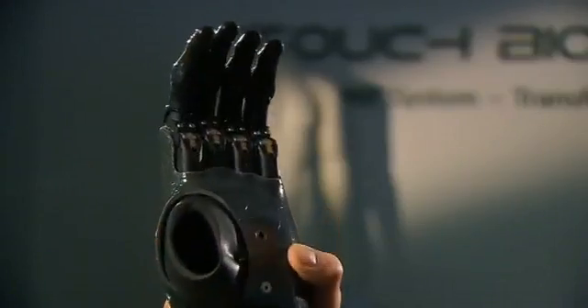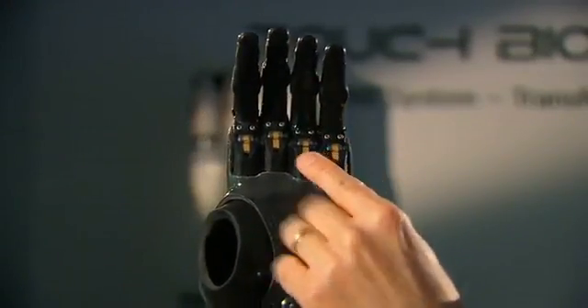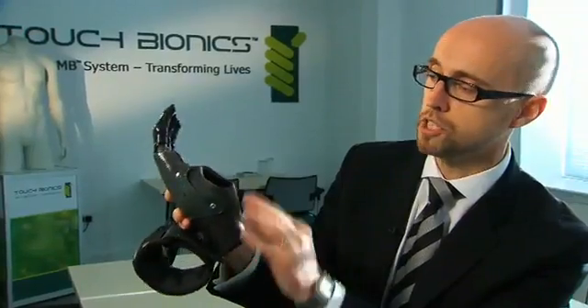If you look at this prosthesis that's been built here, you can see that this is for a user who has got a remaining thumb. So this socket has been built with a soft silicon liner and a hard outer shell in order to provide the mountings for the fingers.